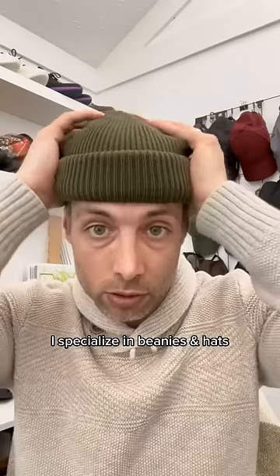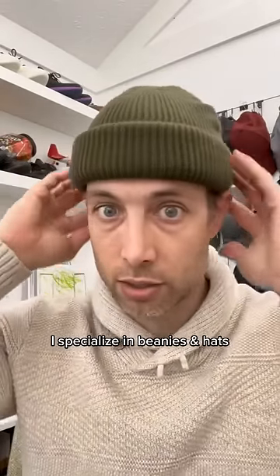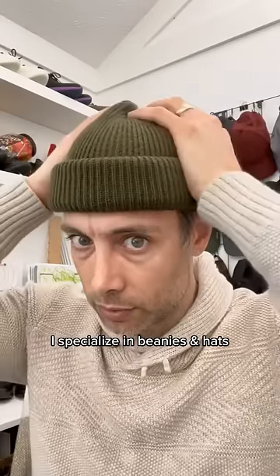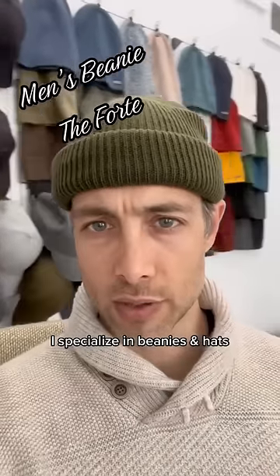I'll throw it on again for you now. So when you are styling your Fisherman beanie, you definitely want to take your time to get the right height. Obviously, we're going to fit above the ears, but I think it looks pretty good. So that's how you style a Fisherman beanie.